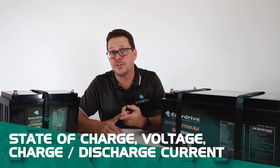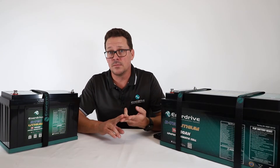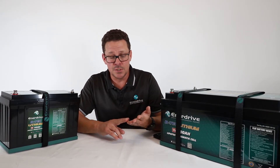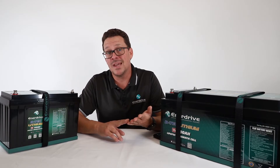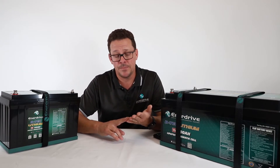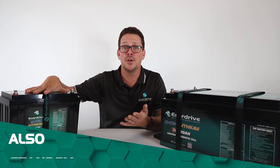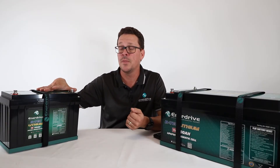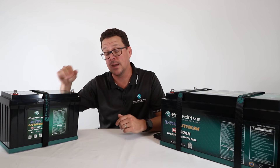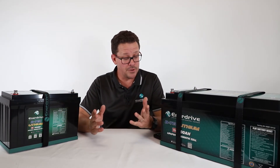Through the app you get your state of charge — what percentage it's at — your voltage, and your charge or discharge current. You'll also get a clear indication of whether the battery is charging with a charging source connected, in standby with no charge or discharge, or discharging with a load like a fridge, inverter, or lights connected.